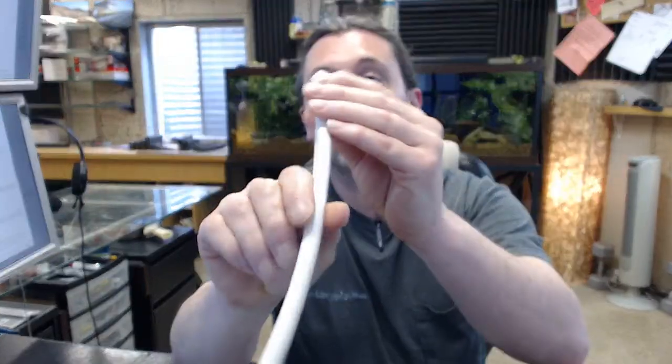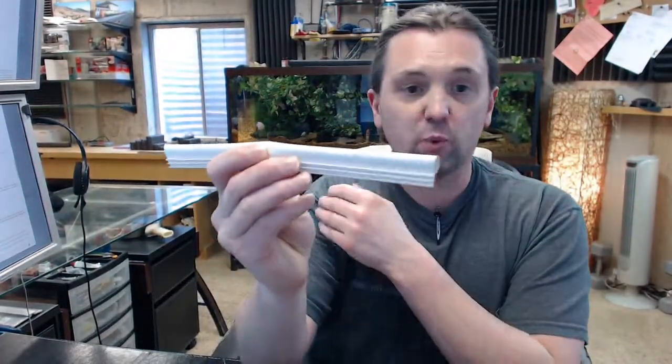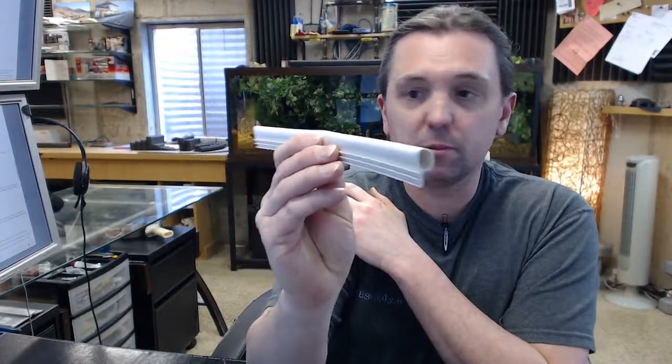This is a silicone kerf-in style weatherstrip in white — a large piece of silicone with a white finish kerf-in style, because these barbs on the back here are intended to be inserted down into a kerf. This is at least at this time only available in a 100 foot roll, which explains why I have just a 12 inch sample of the material here.